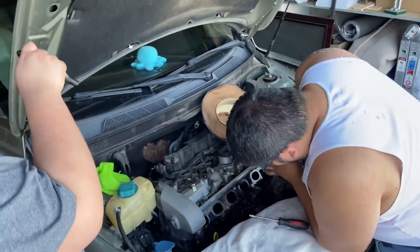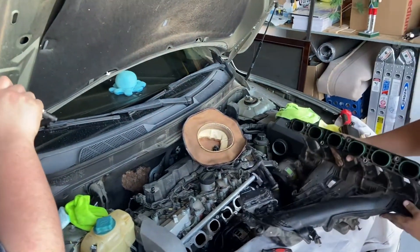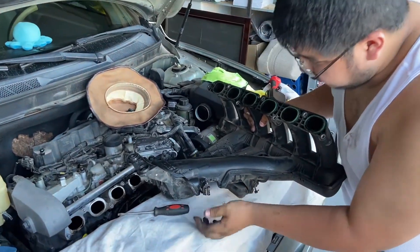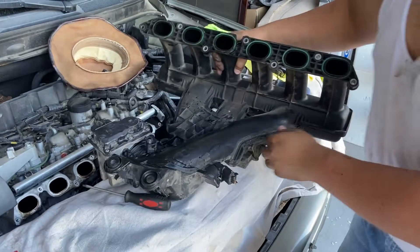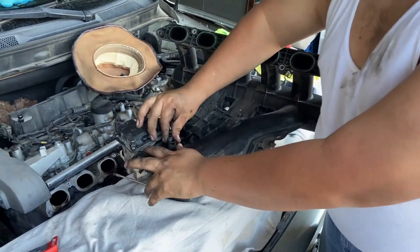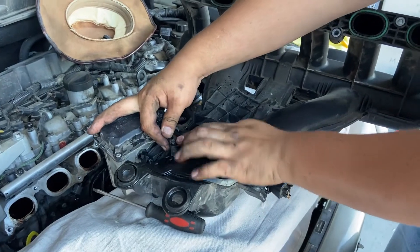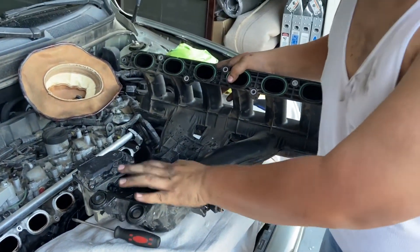We got it out now. Unfortunately, we did have to cut this piece because it was broken prior — someone had jerry-rigged it. The rear hose back here we had to cut as well because it was weathered and cracking around the edges. It should look like it just pulls right off, but be careful — you might break that nipple if you're too hard with it.